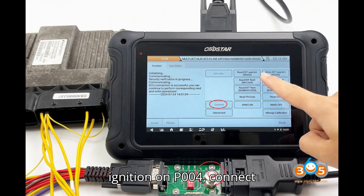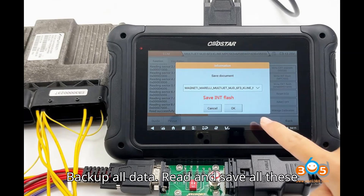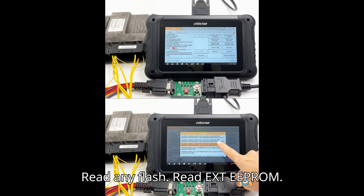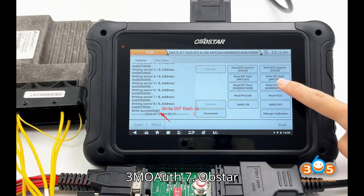Step 5: Backup all data. Read and save all data step by step — Read EXTEPROM, Read AnyFlash, Read EXTEPROM. Make sure all data is backed up before proceeding.